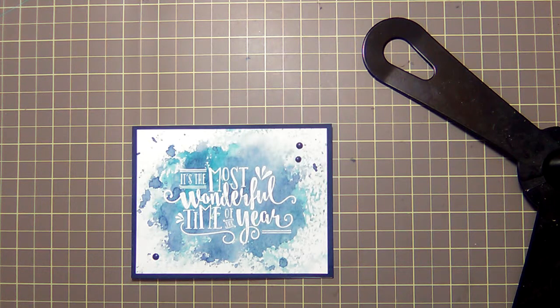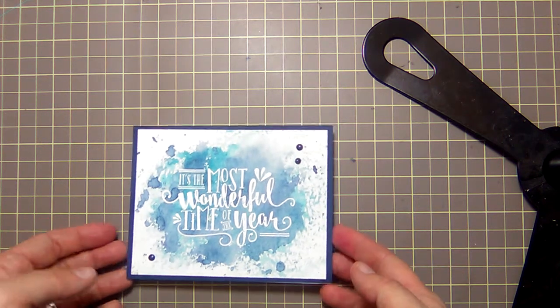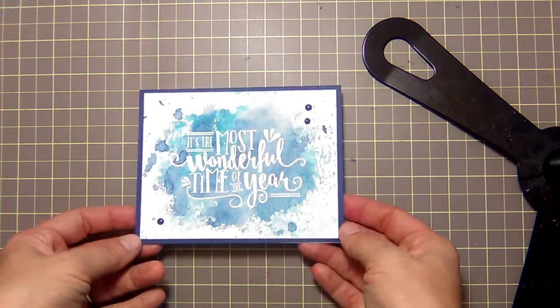Hey y'all, it's Jen for the Love of Iris. Thank you for joining me for another video. Today we're going to be starting a new series called Watercolor Week — one video for each day of the week, each featuring a different watercolor technique.